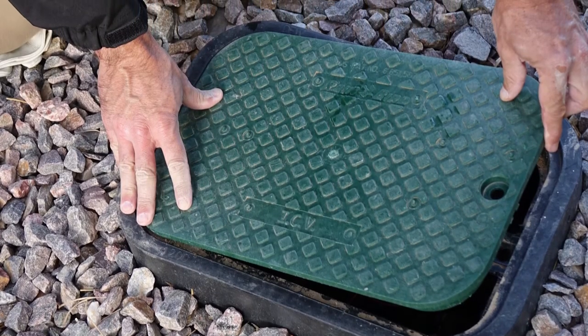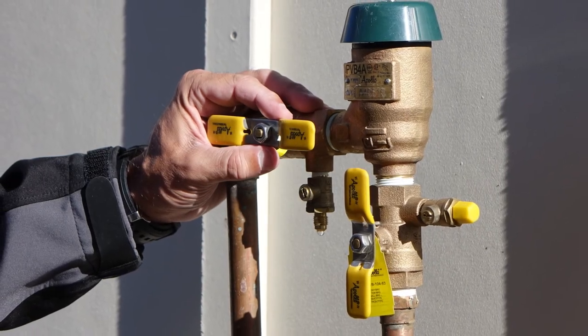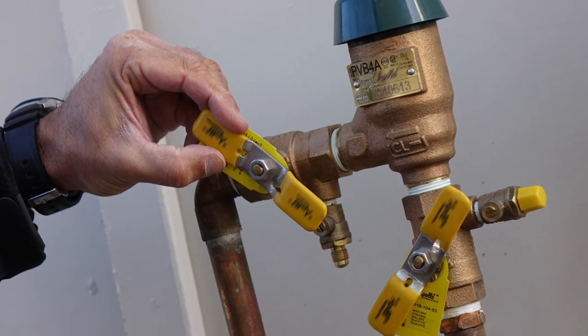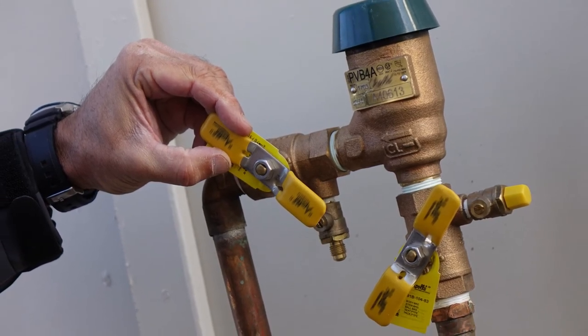When all water has apparently drained out of the lines, set all valves on the backflow preventer at a 45-degree angle — half opened and half closed — to prevent water from remaining trapped in the unit.